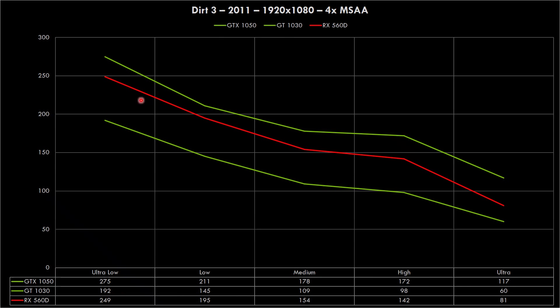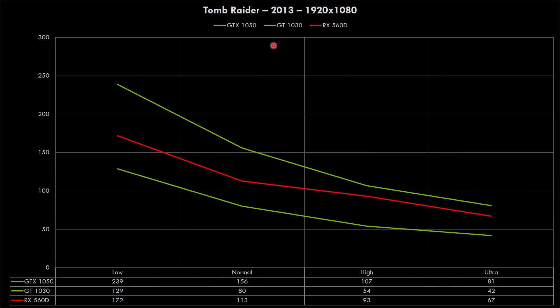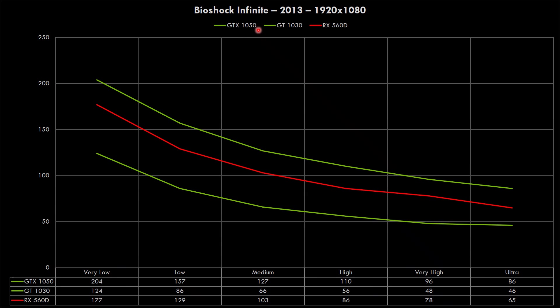In Dirt 3 we can see the Radeon basically sitting between the two GeForce cards. At ultra however it does fall behind a little and is closer to the GT 1030, which is surprising considering the Radeon has 4GB of video RAM — double what the other GeForce cards have. In Tomb Raider from 2013 and Bioshock Infinite from 2013, the Radeon again sits nicely between the two GeForce cards, gaining ground at higher detail levels.